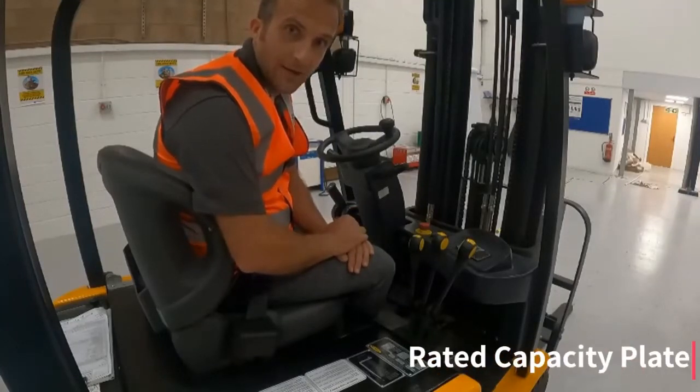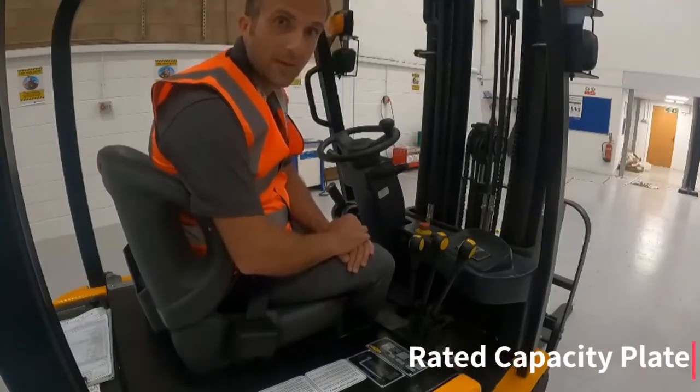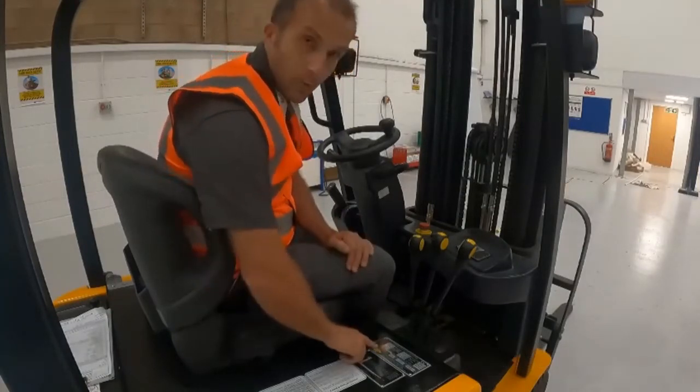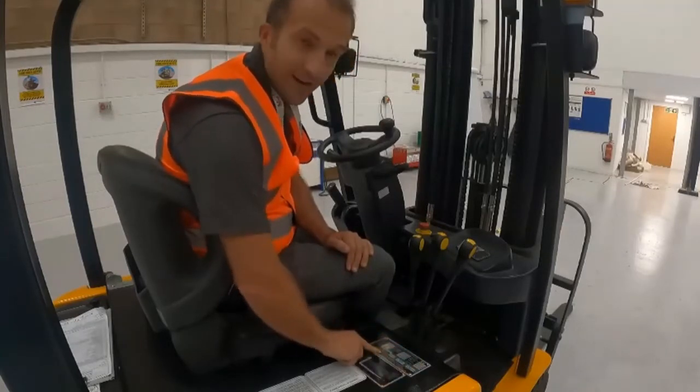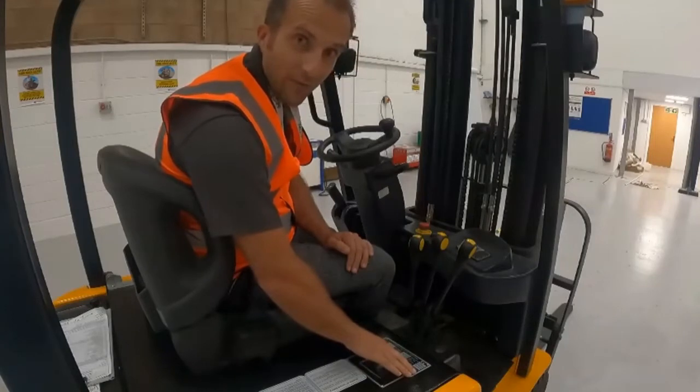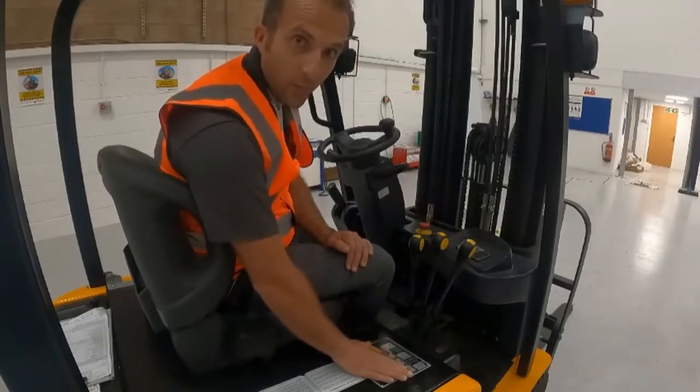The rated capacity plate contains all the important information about the truck, its capabilities and what it's able to lift. It's important that this is clean and clearly visible from the driver's seat so that it's always there as a reference when lifting and operating the machine.